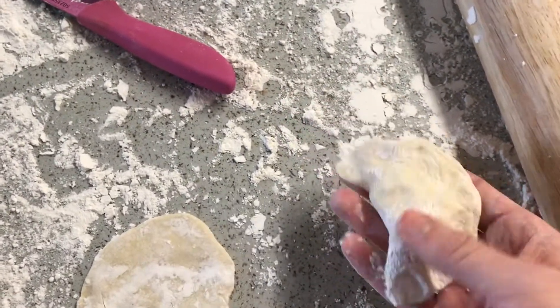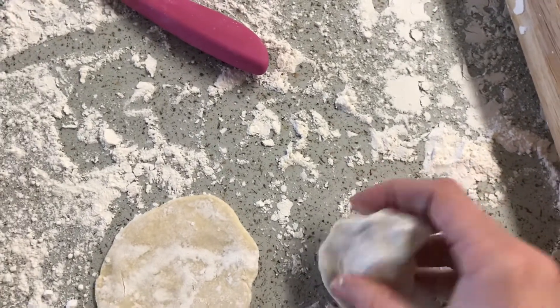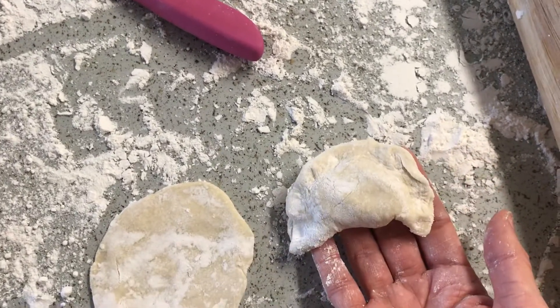After I'm done, I usually boil them and put a little bit of olive oil on them, and they're ready to eat.